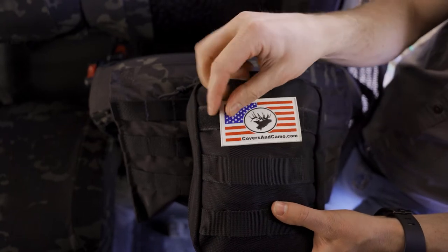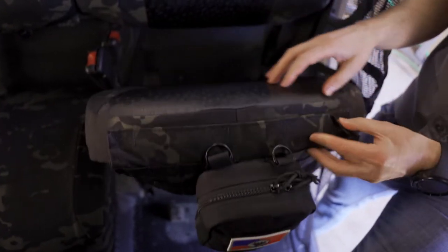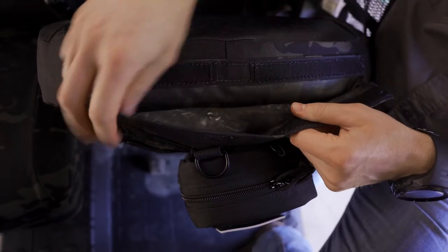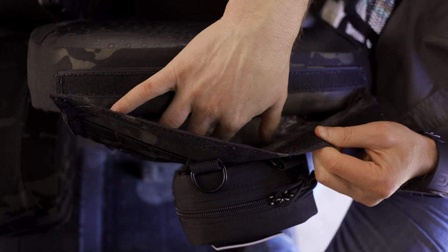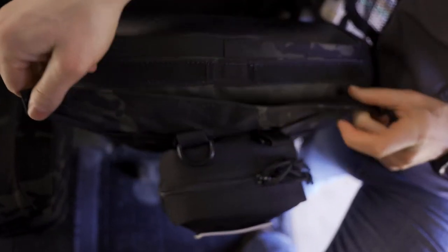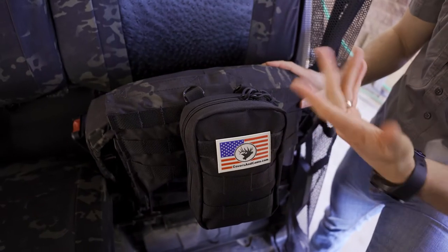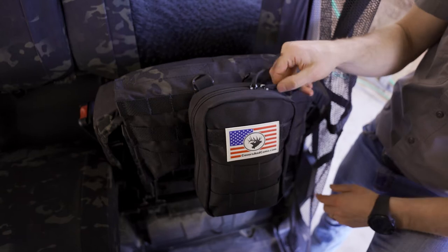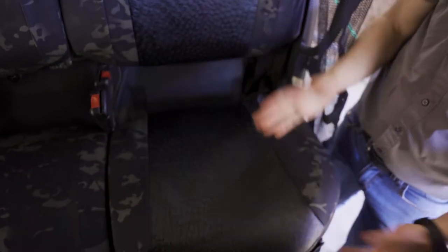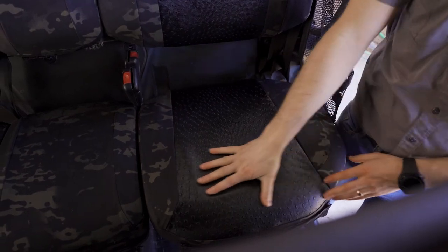You can support the American flag back here with our Covers and Camo signature PVC patch. This pocket also opens up — same as the other molle pockets — so you can store a pistol or other gear inside. There's a bag stuffed in there so you can see the space available for storage. You velcro it back up when done. When the seats are up, just hang down your gear, access it, zip it back up, and put the seat back down — you're good to go.